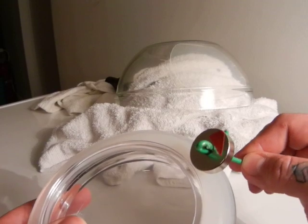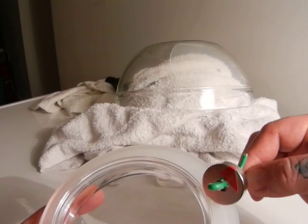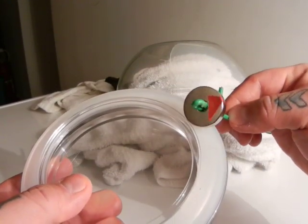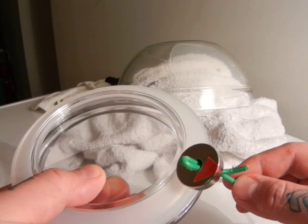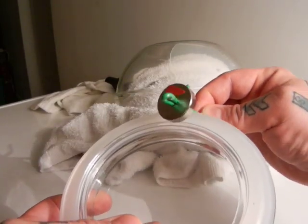Here we have a little stick and I'm going to move the stick. What you're going to see is the little disc is going to rotate. If I move my stick clockwise, my little disc will rotate clockwise. If I move my stick clockwise, my little disc will move clockwise.